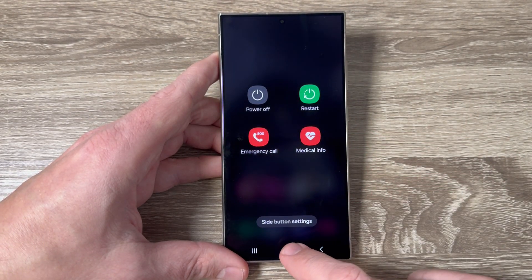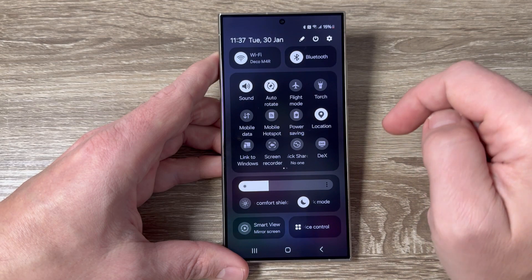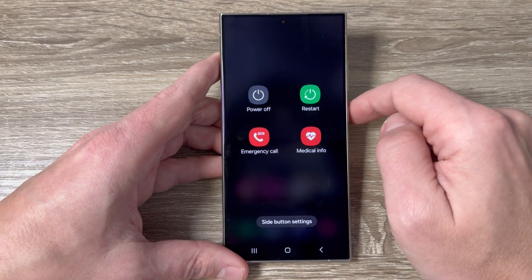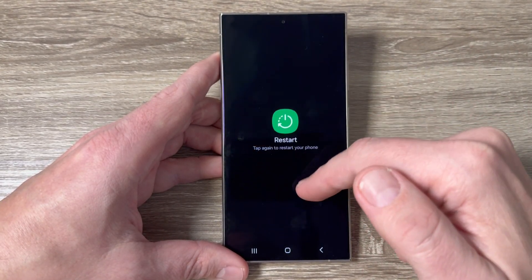The second way is to go to the top bar and swipe down again. Here we have the power off icon — just tap on it, and from here you can also select power off, restart, or the other two functions.